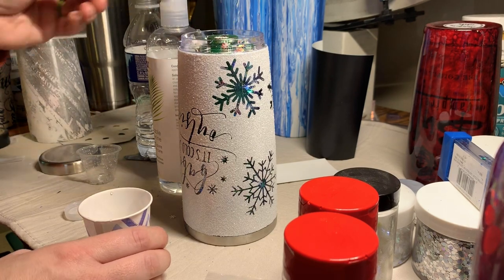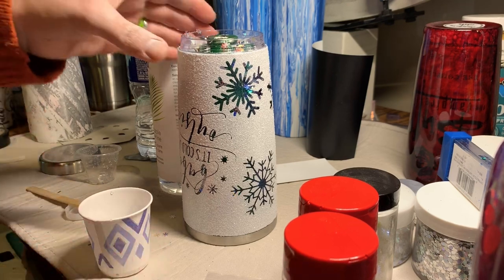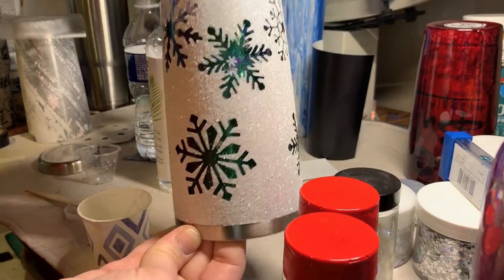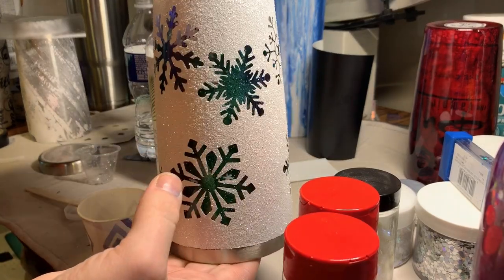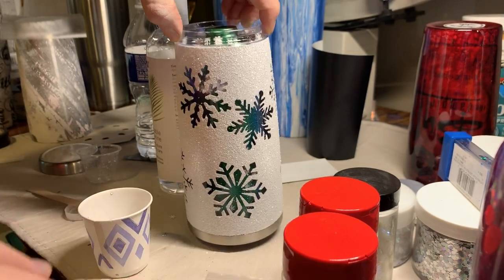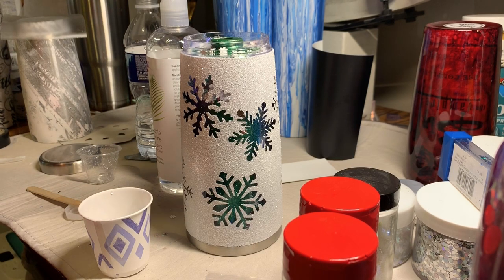I'm definitely going to need more water and glycerin, but I cleared off a lot of the glitter that was just hanging out up here. You can see it kind of floating around in here. Blaze is losing it about something so I'm probably going to have to take another break - I'll be right back.